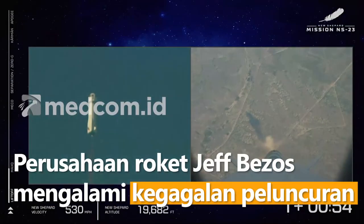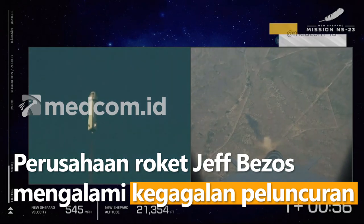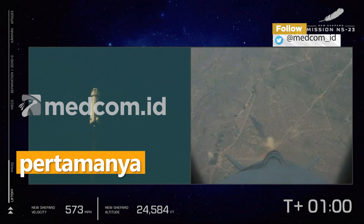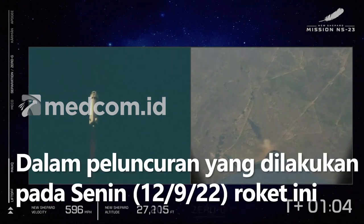To max Q — that's the point where the aerodynamic stress on the vehicle is at its maximum. Throttle back, and then continue on up to space.